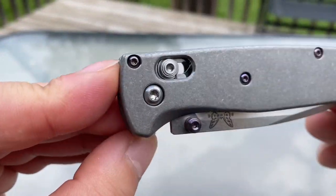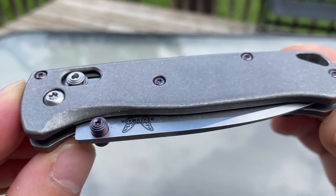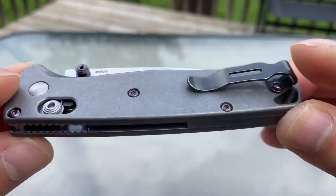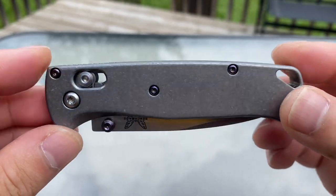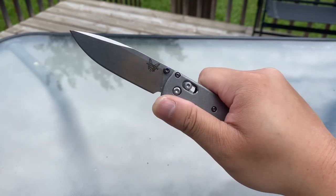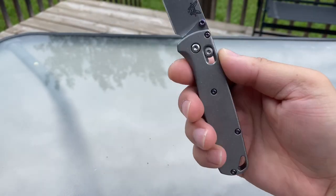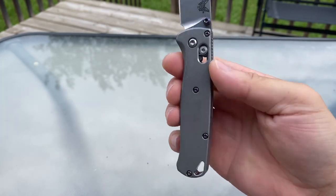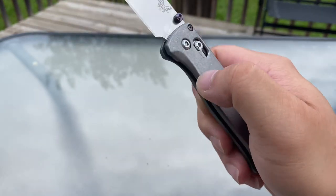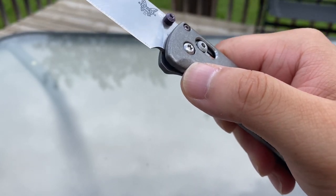I'm going to give you guys a much closer look at the Flytanium Custom. Everything on this knife has been replaced with Flytanium product — that's the raw titanium scales and backspacer, anodized titanium hardware, and anodized purple thumb studs. Both of these Bugouts are using a 20CV blade. The first thing you'll notice about this knife is that it's quite a beefy handle. It's quite sizable and there's actually extra material in some places, like in this contour that drops down towards the front of the knife.